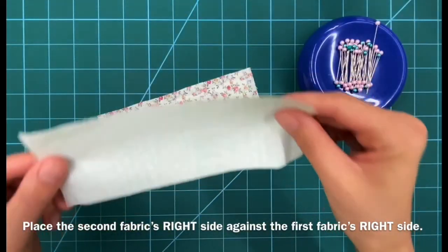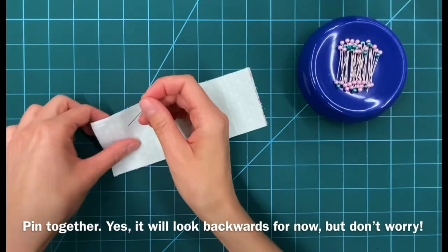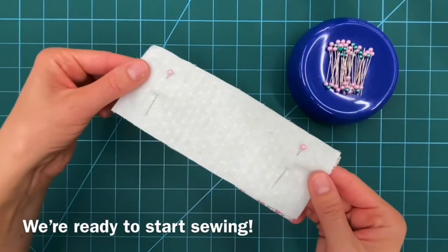Place the second fabric's right side against the first fabric's right side and pin together. Yes, it will look backwards for now, but don't worry. We're ready to start sewing!